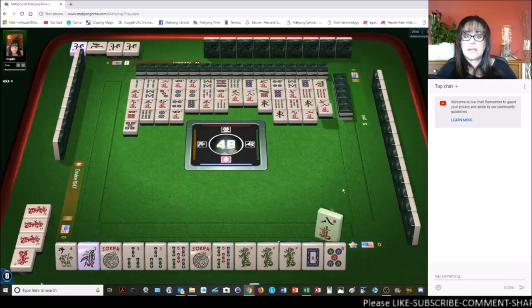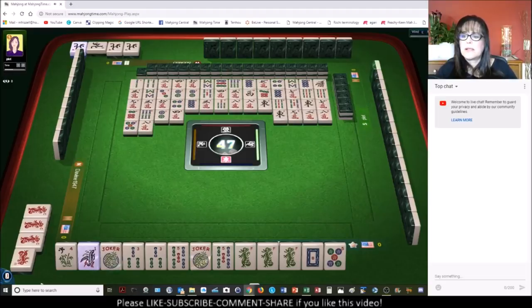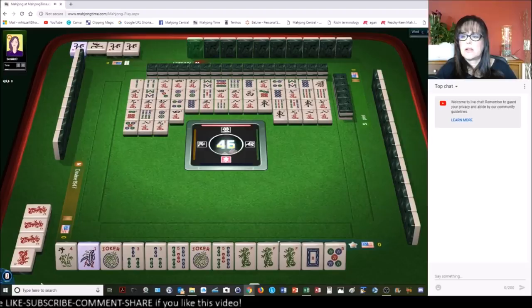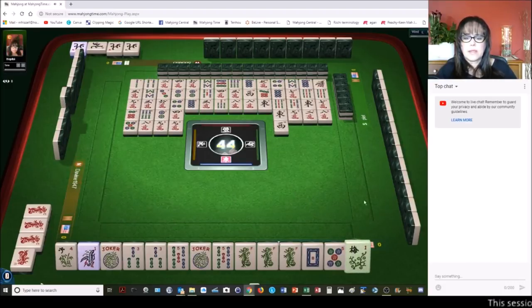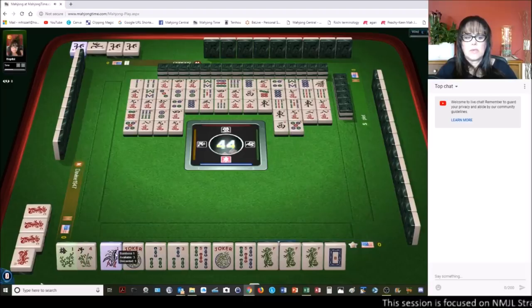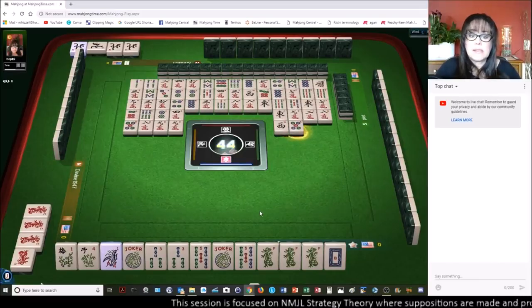Someone's thinking about that one. Maybe we can get a joker out of that. If they're playing north and south with odds, they are not playing nines because there are three nine cracks out. They could be playing sevens, nine fives, or ones. West wind — we got a flower! We needed that. So now we're one away from one three five with dragons concealed.